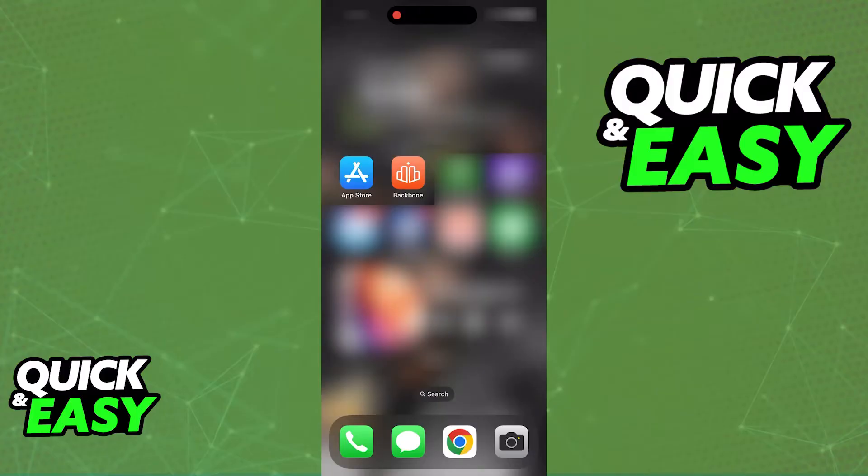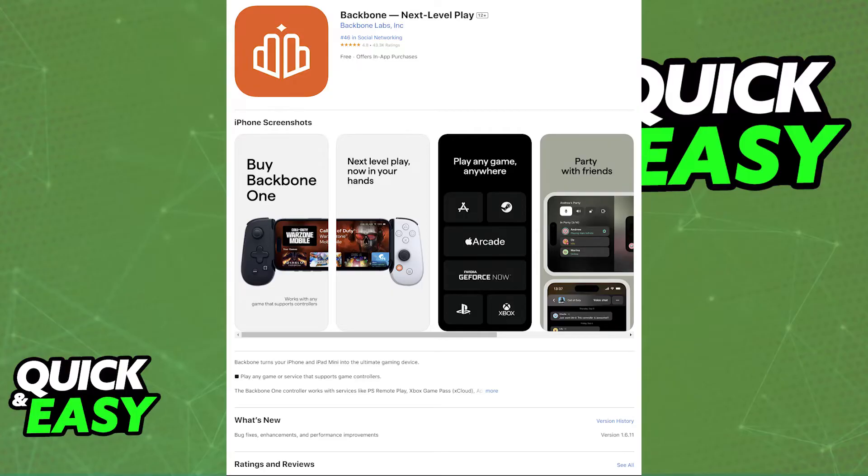The easiest way to do this is to open the application itself — there should be a notification telling you if there is a new update to download. Alternatively, go to the Google Play Store if you are on Android, or the App Store if you are on iOS, look for the backbone app and make sure it is updated. Once done, open the backbone app again and try to use the controller.